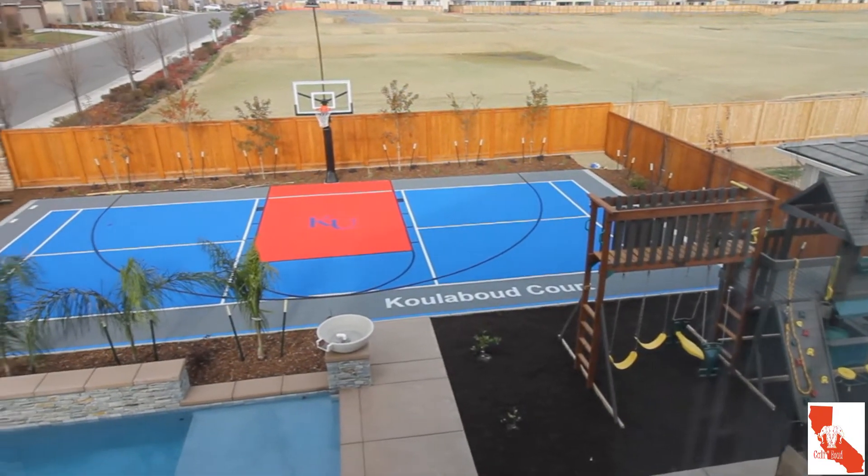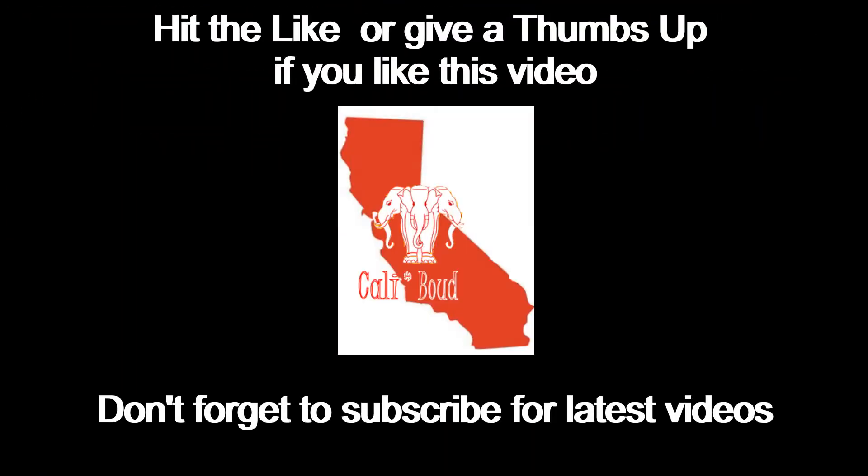Feel free to leave a comment or question. Stay tuned for the accessory videos reviewing the ball rebounder install and pickleball net. If you liked this video, please like and subscribe for future videos — thanks!